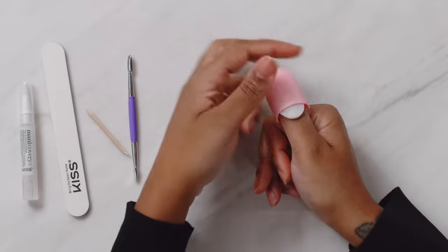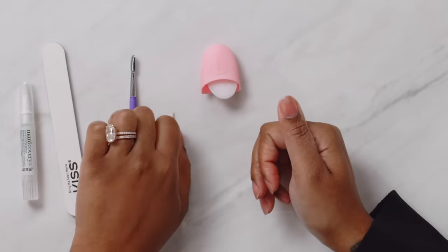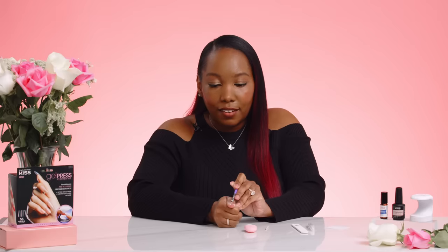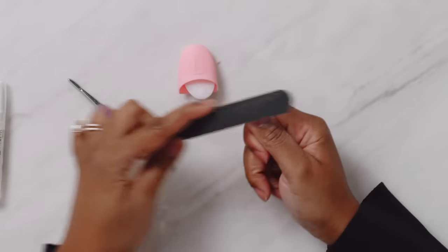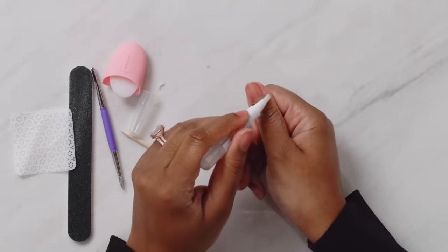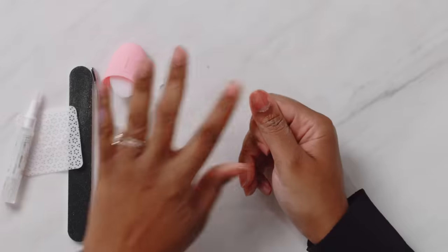After soaking for 15 minutes, look at my natural nails — no damage. We're going to peel off the cap, and then using a cuticle pusher, we're just going to push off the softened tip. Be gentle — it should be soft enough to come off with no hard scraping. Then we're going to take our buffer and buff the surface of the nail, getting off any residue. After that, we're going to wipe the nail with acetone just to get off the dust, and then add some cuticle oil to nourish the skin and the nail.